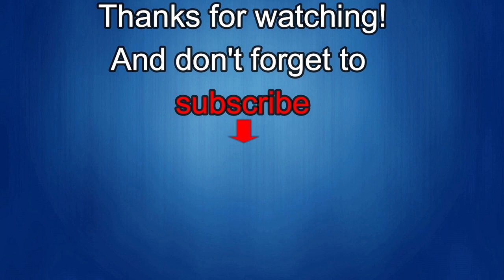Thanks again for watching. If you liked the review, show us some love with a thumbs up, subscribe to the channel, and share the video with your friends. With your support it really helps me keep the channel going so I can continue to offer discounts, giveaways, and fresh content. I'll see you in the next episode — take care!